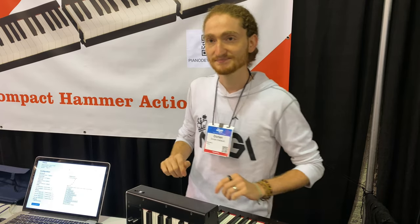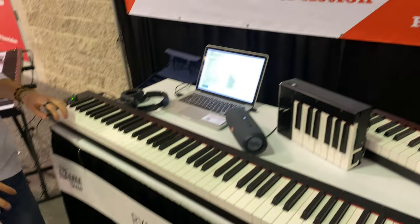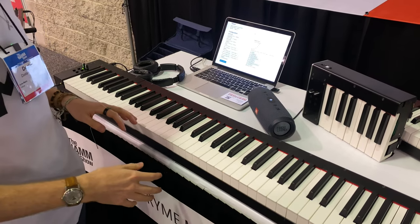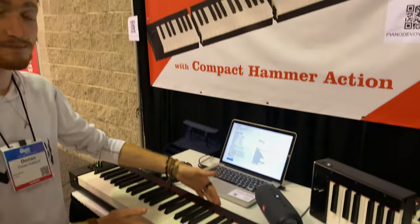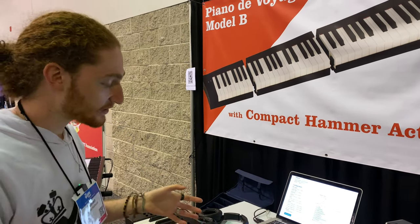Now tell us about the hammer action. So this contains our own hammer action that we have developed in-house. You can feel that we have tried to get as close as we could to the piano feeling while keeping a very small footprint. That presented quite a few challenges, but I think we did pretty well.